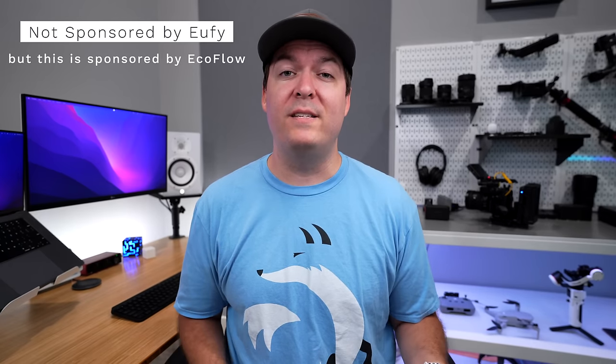Eufy did send me this camera early to test out for you, but they had no influence on what I would say, no money was exchanged, and they're seeing this video for the first time right now.